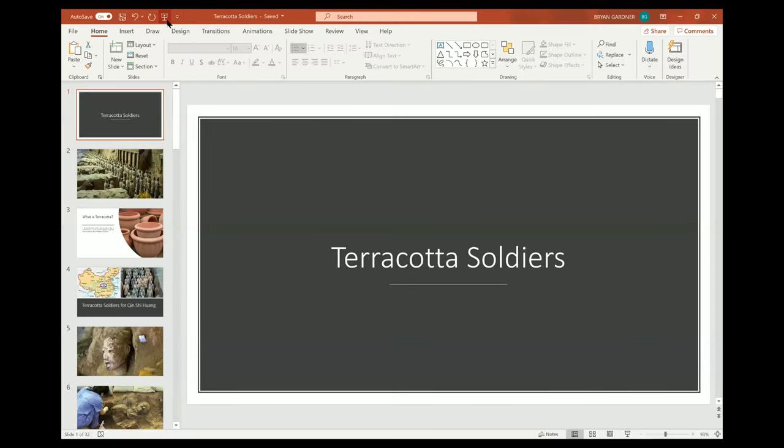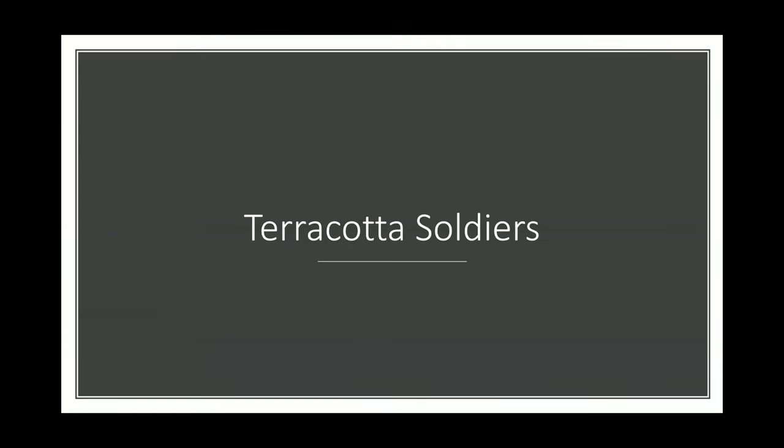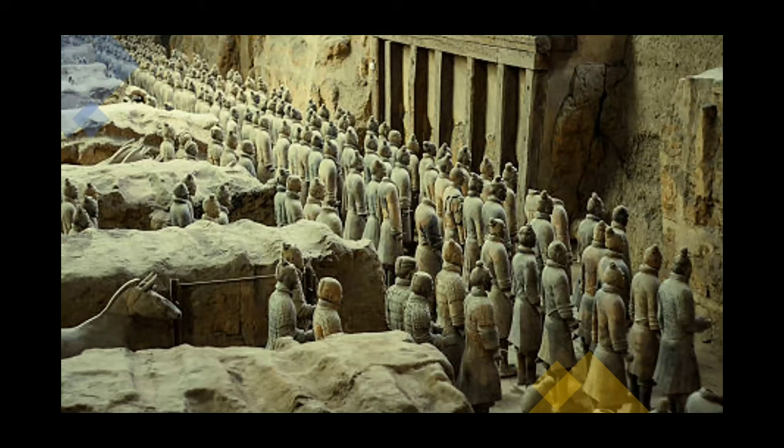Today we are going to be talking about the terracotta soldiers, also known as the terracotta warriors. Based on our previous in-class lectures, do you remember what the material terracotta is? The terracotta warriors, or soldiers, are a large pottery army.